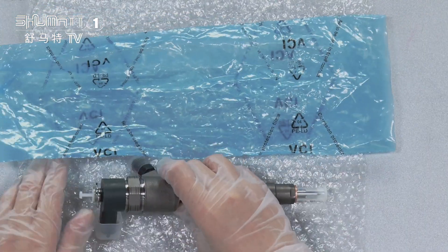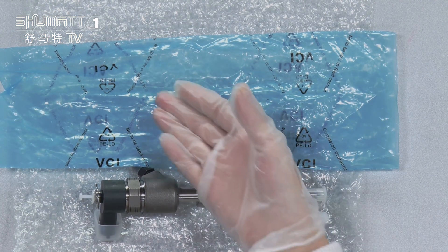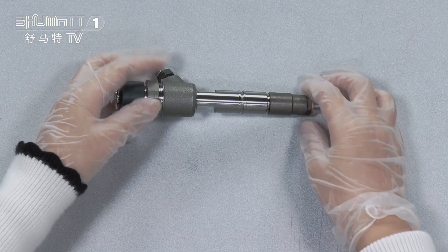Inside, we have two layers. The first layer can better avoid damage during transportation. And secondly, this blue VCI anti-rust bag. Here you can see four pieces of our injector.